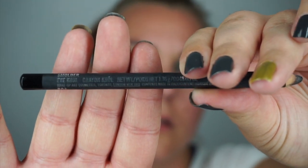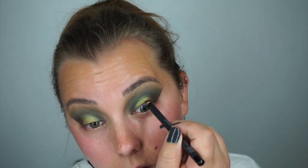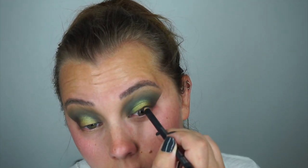Going in with the Smolder Eye Kohl from MAC, I will be tight lining my upper eyes on both sides just to make my lashes look thicker and to help tie in with the look. Had to pause for a second because I was listening to some music and had to just enjoy it. Then going in with Makeup Forever graphic liner.